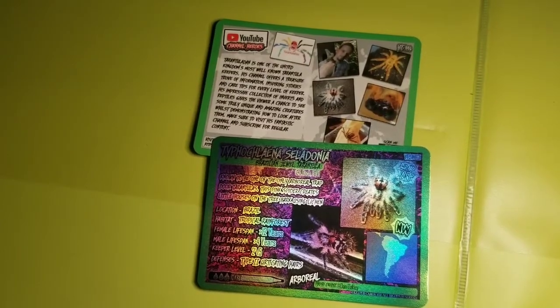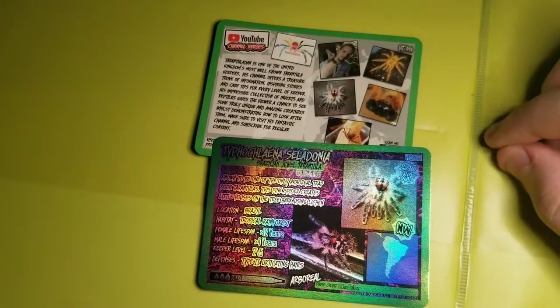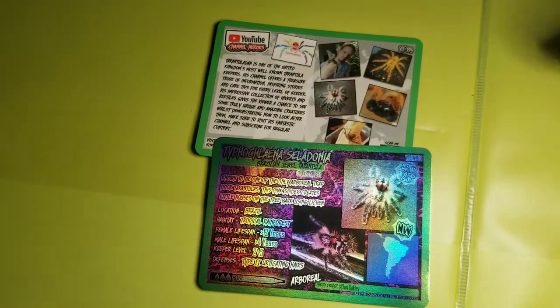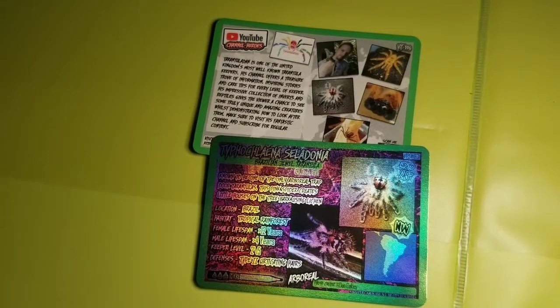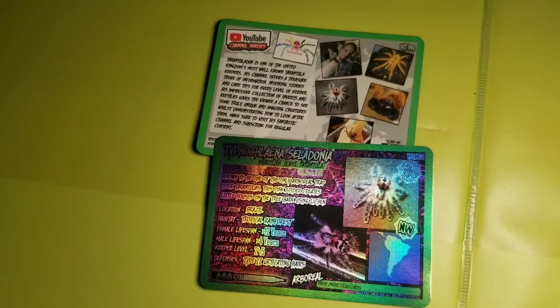Hey everybody, Carter here. Today I'm going to be reviewing the Keeper Cards Booster Pack that I just got in the mail. I'm not unboxing it because I was too excited and I just opened it up.